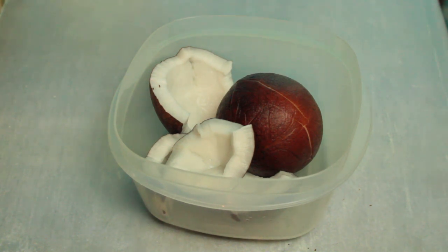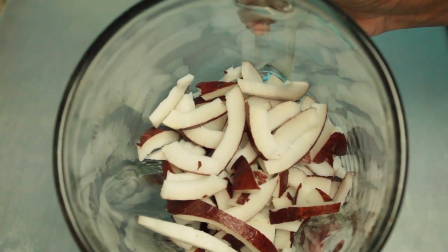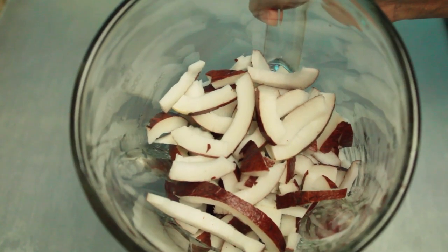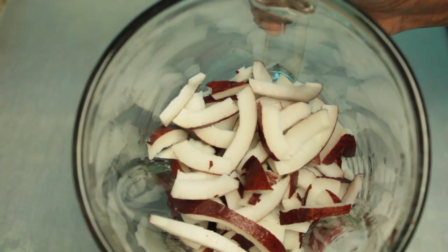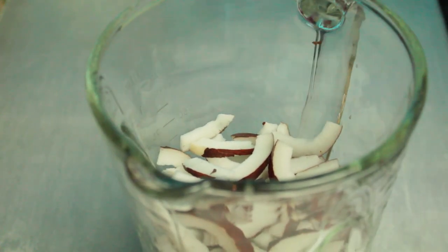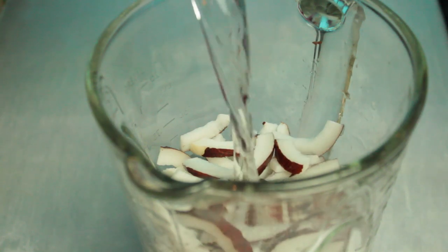I put up a poll, y'all said yes, so here we go. I cut up my coconut and threw it inside my blender because we had to blend it to get all that good coconut juice. Make sure you cut it up, or you can grate it if you want, but I chose to cut it. It's in the blender and I'm about to add some water — pour as much as you want, I want a lot so I fill my blender all the way up.